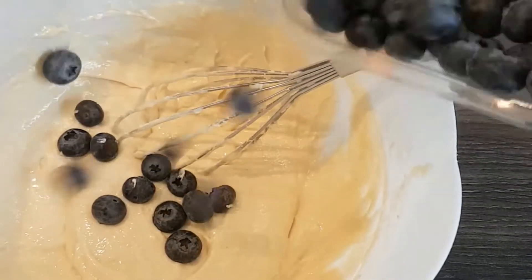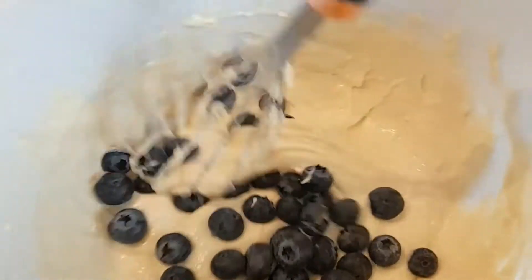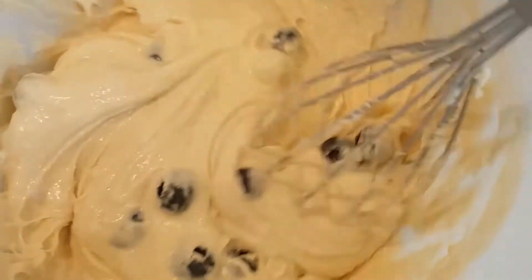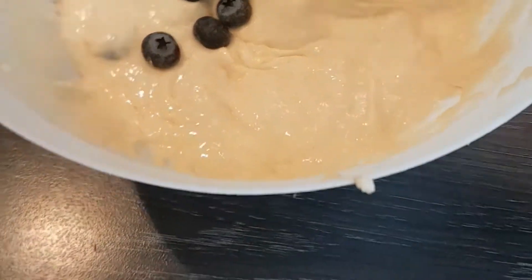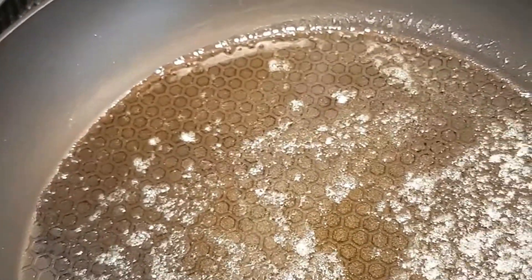We've got some blueberries going into the pancakes as they're cooking, and we'll save some for the top. I'm just going to mix those in — let's put a few more in. Then a large knob of butter in the pan on a medium gas ring, just to get that warmed up.